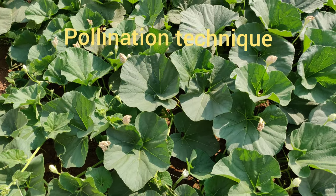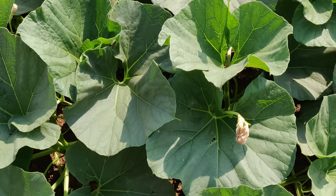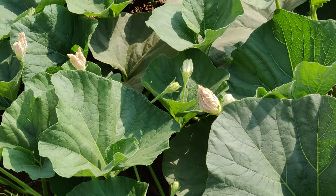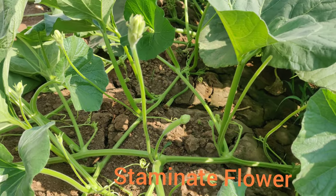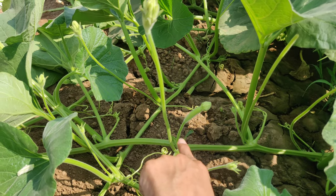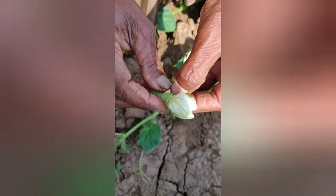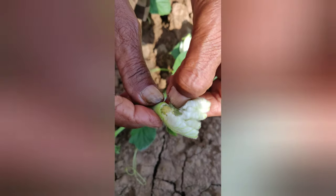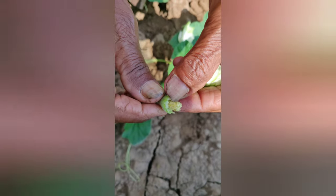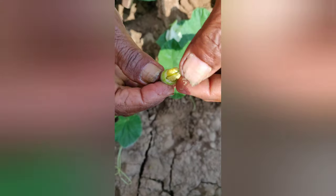Pollination technique of bottle gourd. The ideal pollination time is around 2 to 5 pm in the afternoon. Anthesis is observed between 2 pm to 5 pm. The staminate flowers are on longer peduncles than female flowers. The staminate flowers have 3 stamens, out of which 2 are compound.